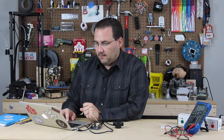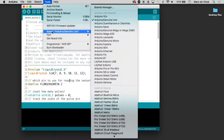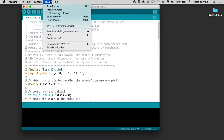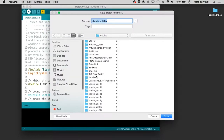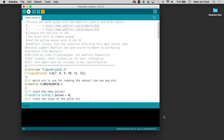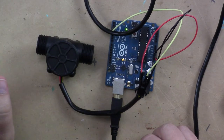Let's make sure my Arduino is plugged in. I'll upload this code - I need to save it first, so I'll call this 'flow test.' Now it's compiling and uploading.